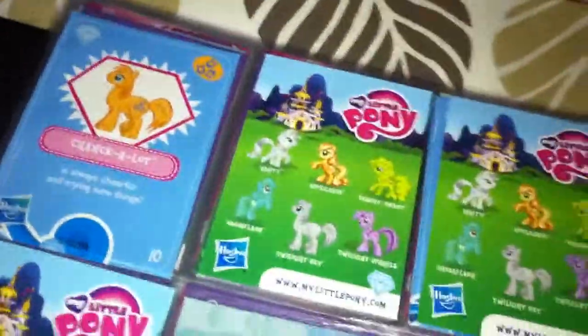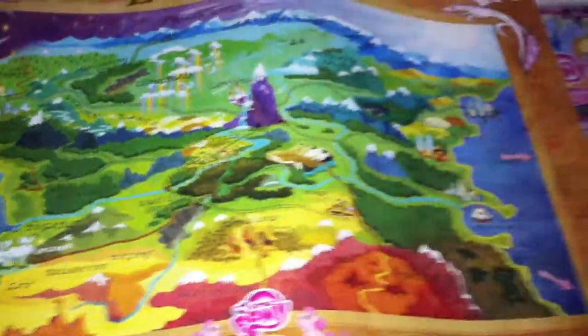And that's it for the cards. Something else I wanted to show was these posters that you can pick up at Walmart right now. They're actually free to get, so if you have a Walmart nearby, I would definitely recommend picking these up before you can't anymore. And there's four in total.